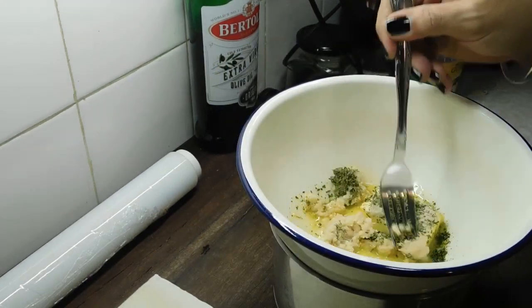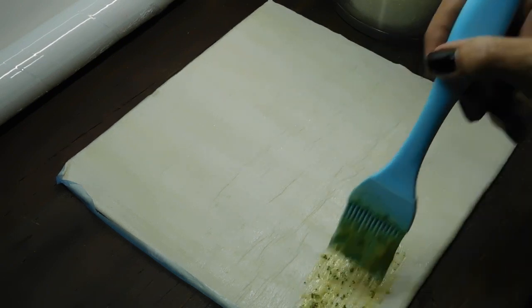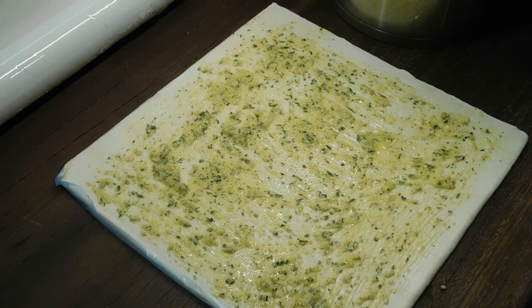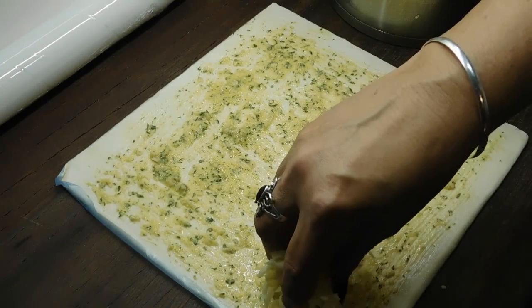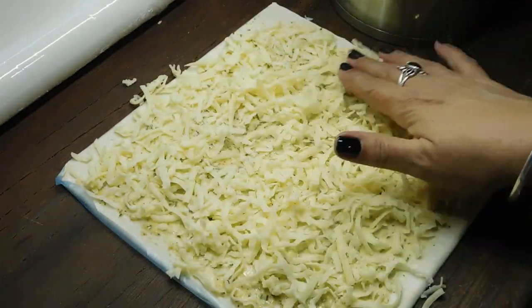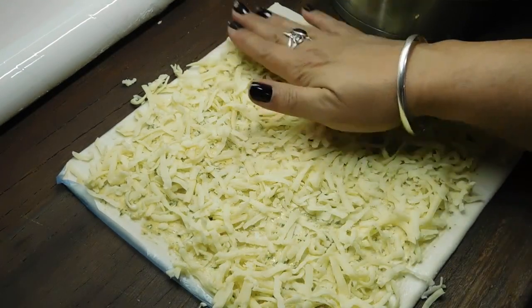With a fork, keep mixing the butter mixture around until it's all melded through together. The butter's melted and the pastry is three quarters of the way to thawed. Now do a nice good layer of the butter mix over the pastry sheet. Get your cup of cheese and evenly put that all over. Even it out a little bit, then push it down.